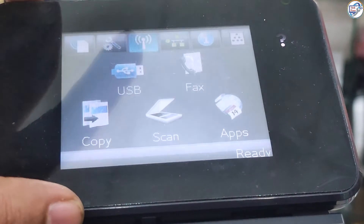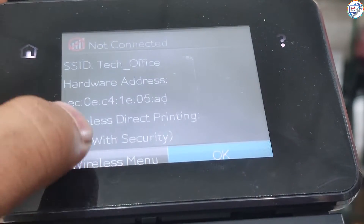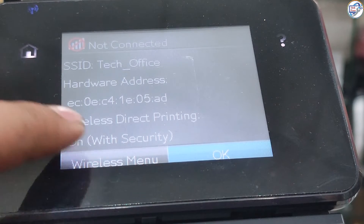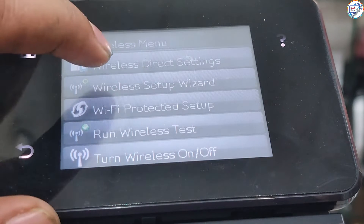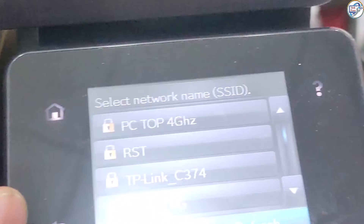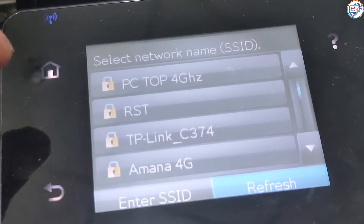Turn on your printer. On the printer control panel, press the wireless button. Select wireless setup wizard from the menu. The printer will display a list of available Wi-Fi networks. Select your network and enter your password if prompted.